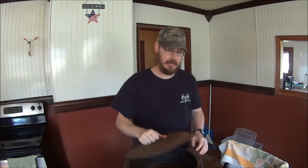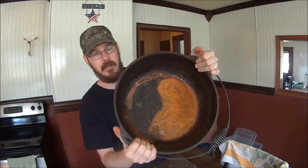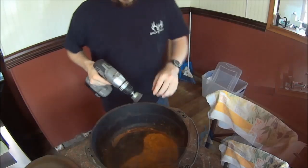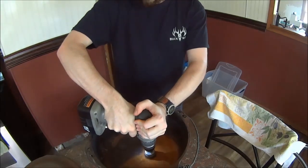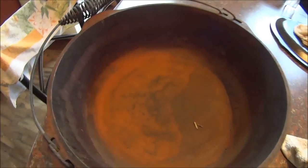I'm going to start out with a power drill with a wire brush attachment and start on the inside of this thing to work on some of the heavier rust and see what kind of pitting I'm dealing with. All right, so after using the wire wheel, this is what we got.